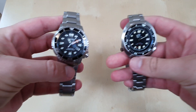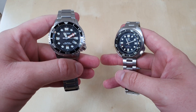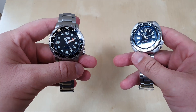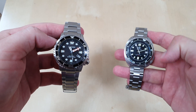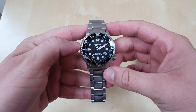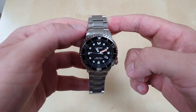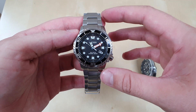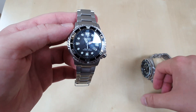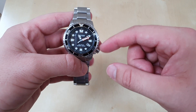I should mention the movements. The SteelDive runs an NH35, which is not a very accurate movement — it can go between 10 and 40 seconds a day off; they're not accurate but are regarded as a workhorse. The Citizen has a solar-powered quartz movement that charges with any light source, not just sunlight. The Citizen's movement is a much better package — it will last a lot longer, while the NH35 will need servicing after a few years and won't be anywhere near as accurate. For a daily driver, the Citizen is the clear winner on movement.